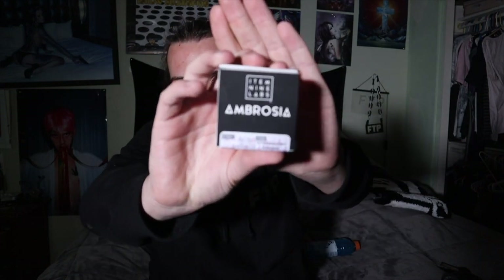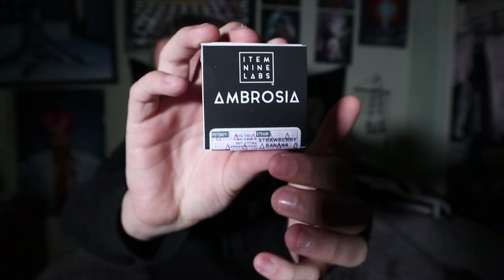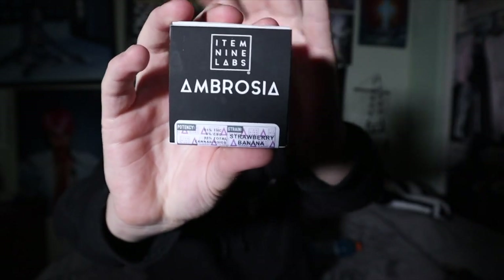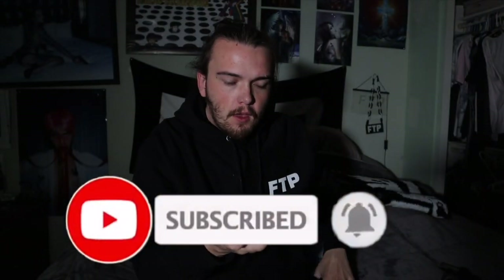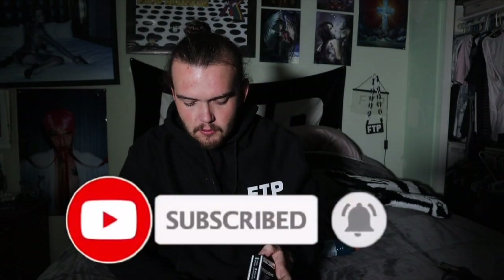What's up guys, Ronnie right back at you. I got another strain review for you guys. In this video I'm doing Item 9 Labs their Ambrosia. What's really cool about Item 9 is, if you guys have seen some of my previous review videos, they changed up their packaging — they got some new packaging. I got three different strains here, so I'm gonna be doing three different strain review videos. Be on the lookout for the next couple I post within the next couple days.